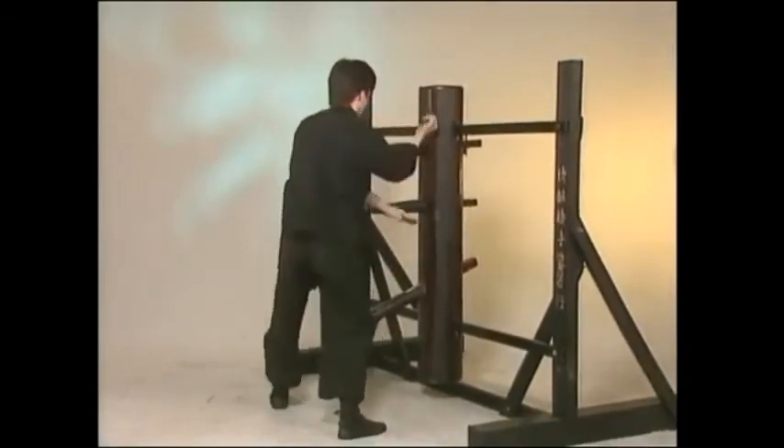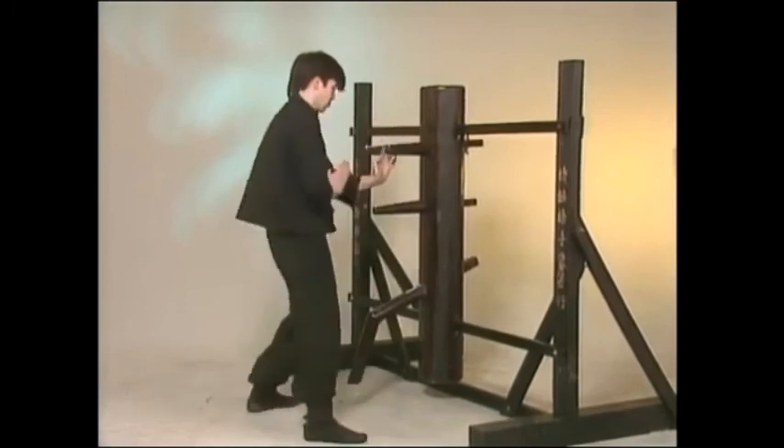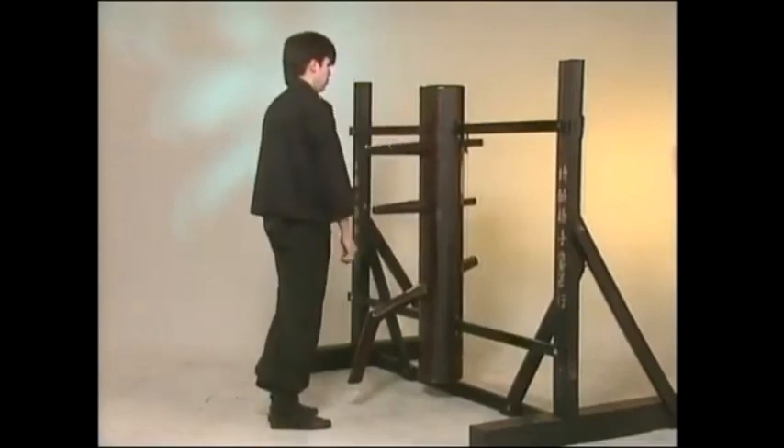Variance from school to school in the pattern of the 108 is not unusual. In fact, the student will find that on close inspection, the dummy form of each major Wing Chun group will vary slightly in some cases, and considerably in others. Sequence is not of great importance, so long as the principles of technique and timing are upheld.